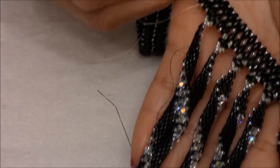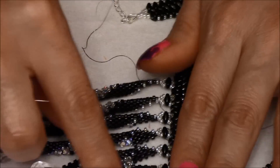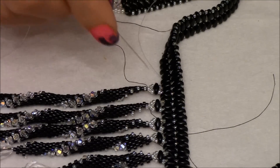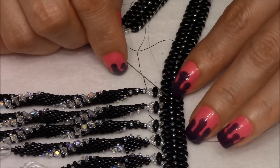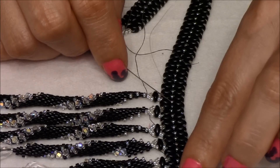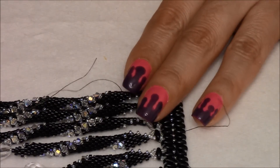We have one more to add, so we're just going to continue doing the same steps. That's the same way you're going to do all of this. So remember: you mark your necklace in half, count sixteen, you want your thread exiting out of the sixteenth, and then you're going to do these steps that I just showed you.